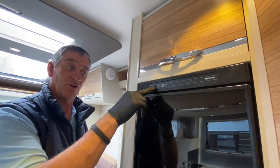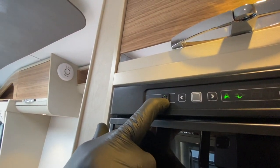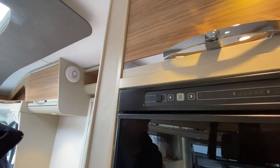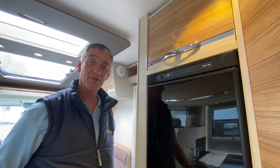When you're ready to turn the refrigerator off because you're now leaving site, just press and hold that button until it goes completely off and the panel is now dead. Thank you for watching this very short brief video on the Thetford refrigerator.